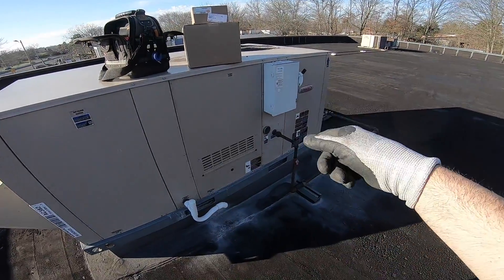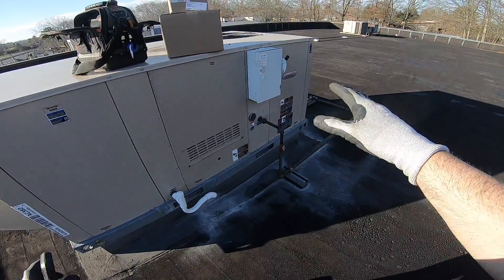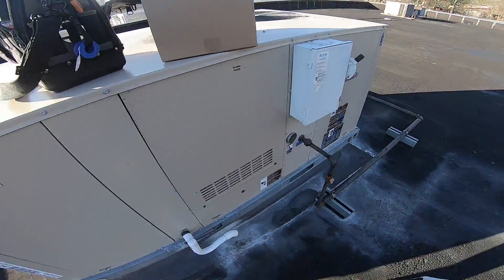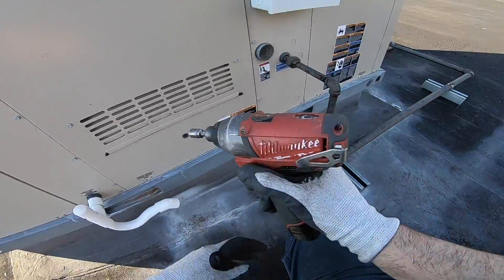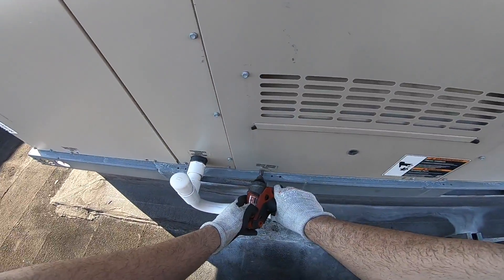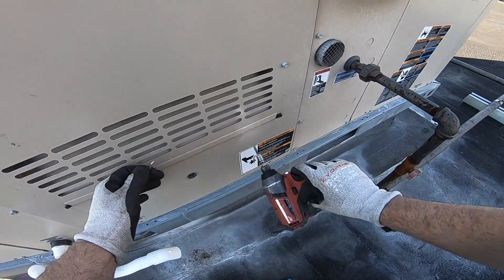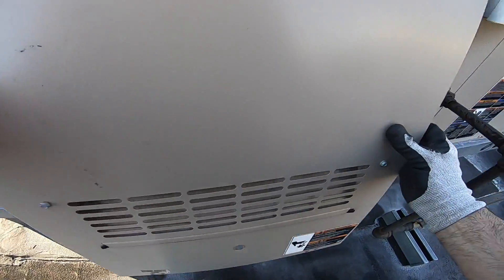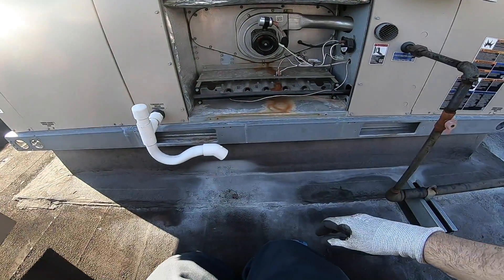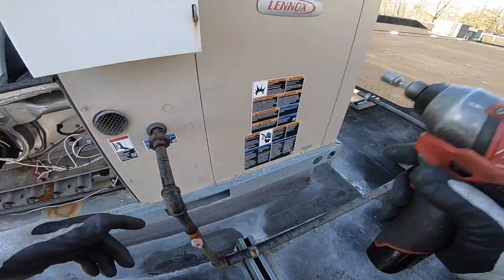Today I'm here to replace an inducer on this unit. I didn't write it up or condemn it, so let's fix this heat up. Let's see what's happening here — I've got a new circuit board and an inducer. What we're doing here is replacing the inducer motor; the circuit board is going to be in here.